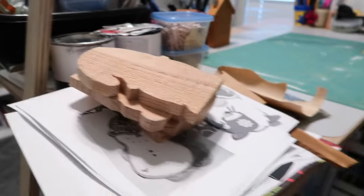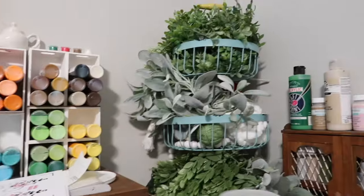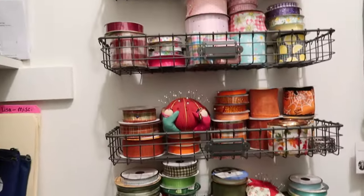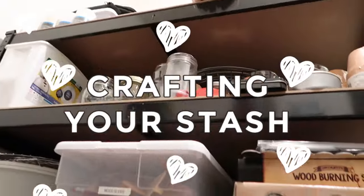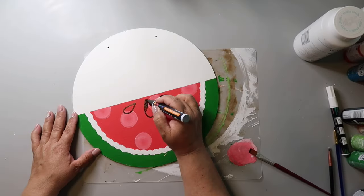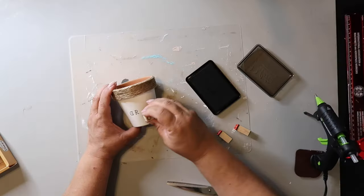If you're anything like me, you have extra craft supplies on hand and projects in progress. I have paint, greenery, wooden beads, ribbons — I've just got all the things to make projects but I don't always use them. So this video is all about crafting your stash. On this channel I love to share easy DIYs and budget home decor. My name is Lisa and this is Our Gray House.